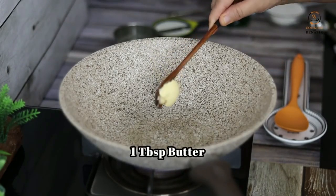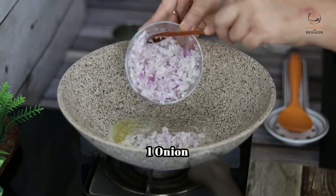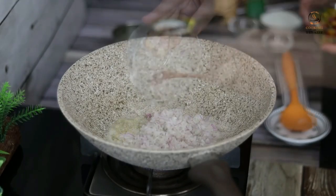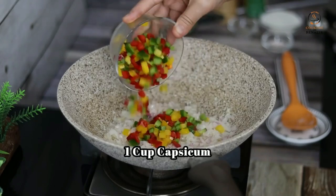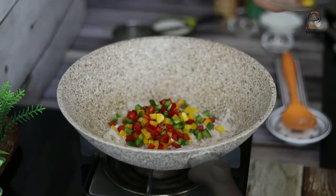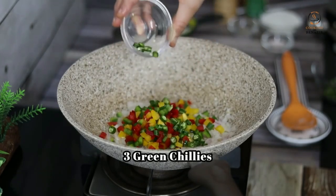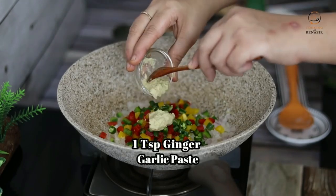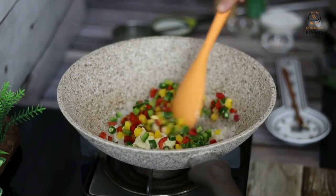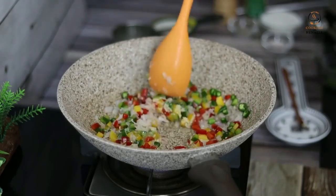Add 1 tablespoon of butter. Add a big size onion and chop it like this. After 2 minutes, add shimla mirch — one cup of shimla mirch. You want to use only 3 green onions; cut 3 green onions. Add 1 teaspoon of seasoning. Put the flame high for 2-3 minutes so that the shimla mirch will be done.